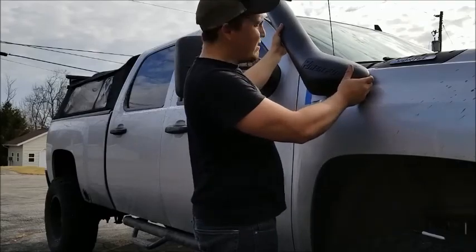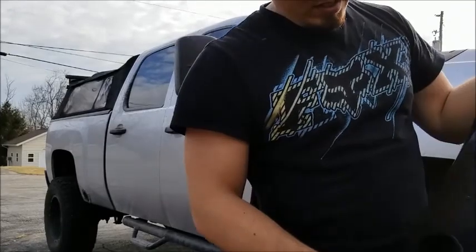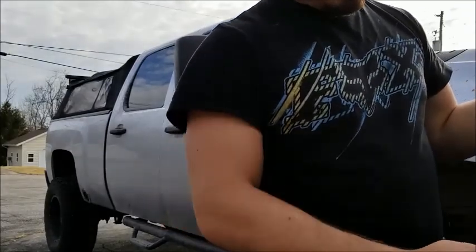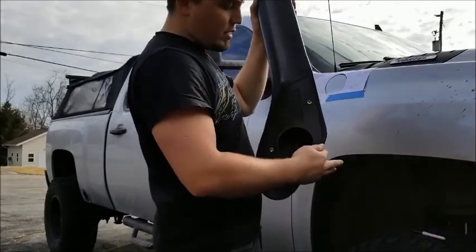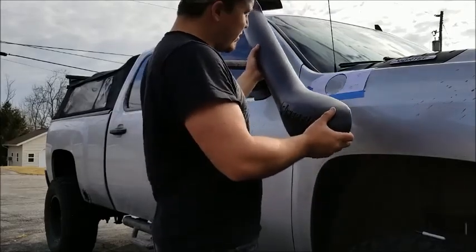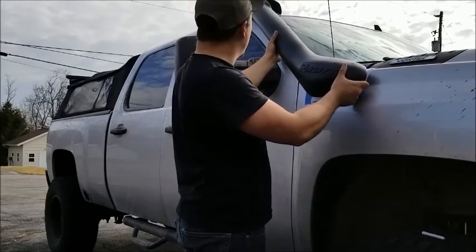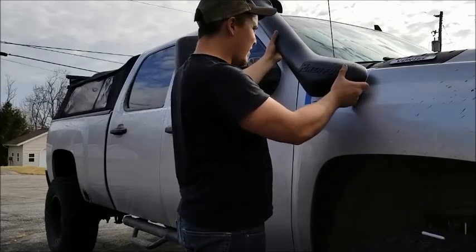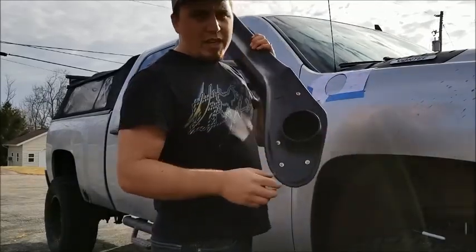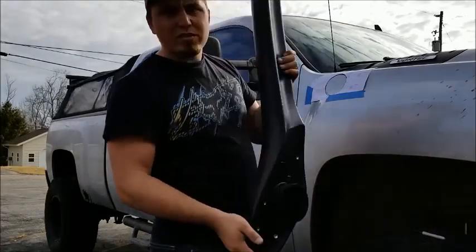The more I'm thinking about this, the more I'm thinking maybe it'd be better to cut this out here and get this piece taken off right here — just zap it off and then I can mount this flush to it, make sure it's going to be right. Because I really don't want to screw up this fender. So I'm thinking I'm going to buzz this off quick, I'll come back and show you what I come up with.